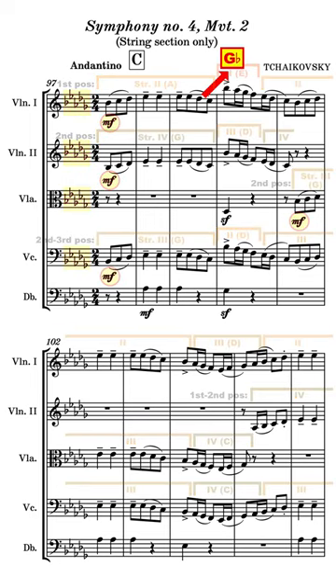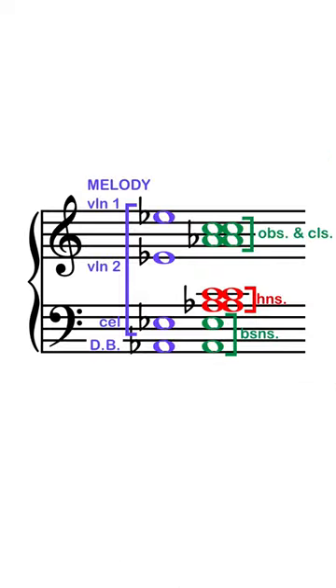Then he uses the melodic arc to naturally underscore the emotion — reaching upward to a hopeful G-flat major, or settling downward to a more tragic E-flat minor. The winds and the horns add the glow by filling in the harmony between the octaves.